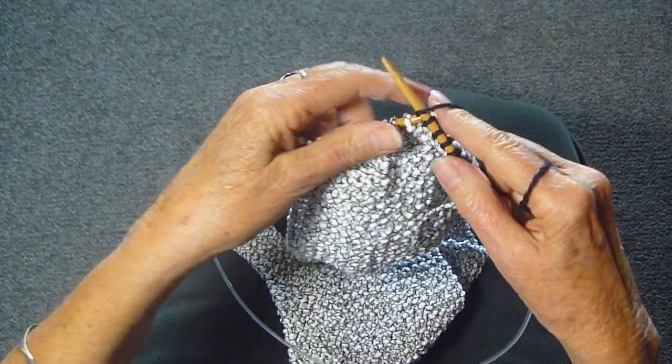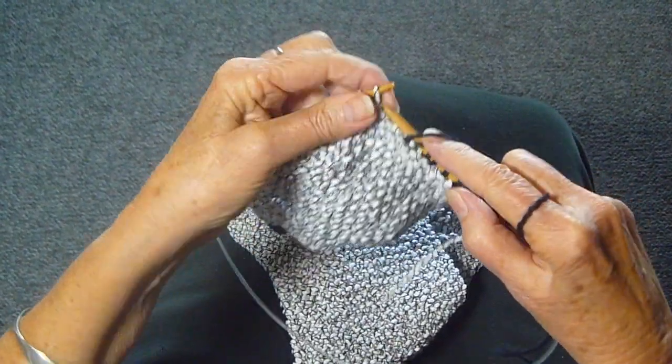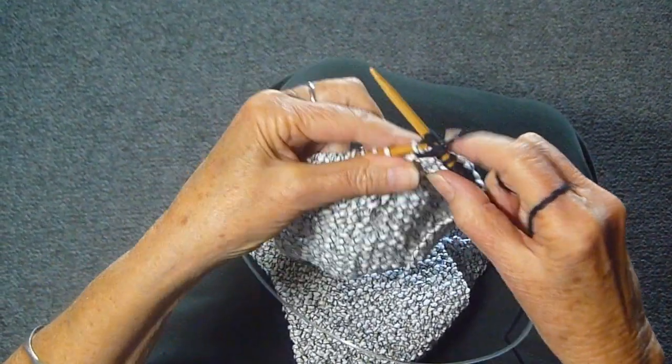I think you'll enjoy making this kind of scarf or cowl. I know that I am. So happy knitting everyone.